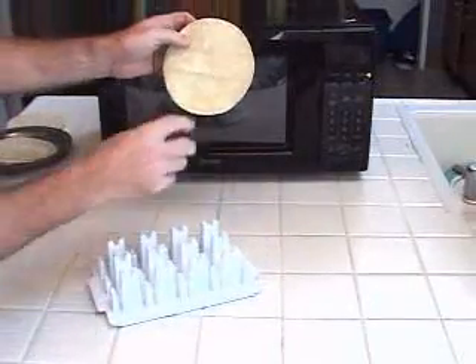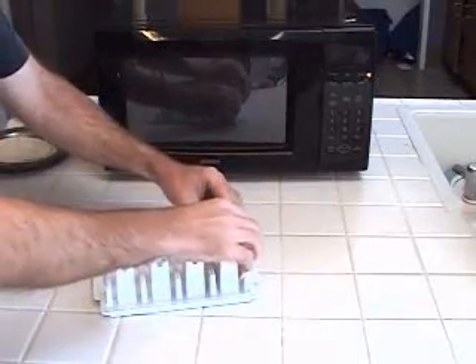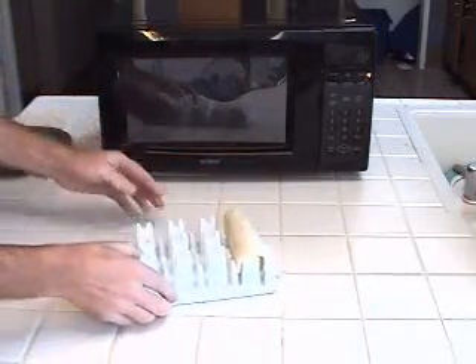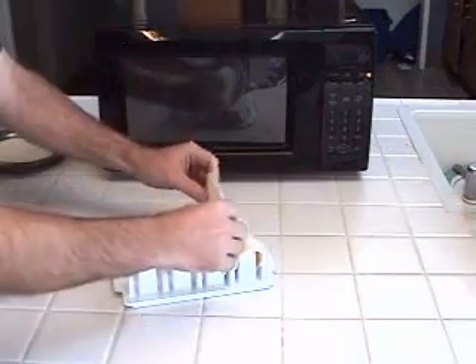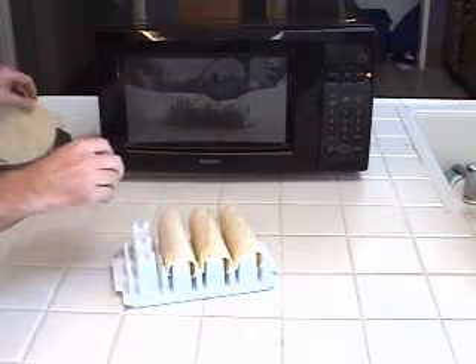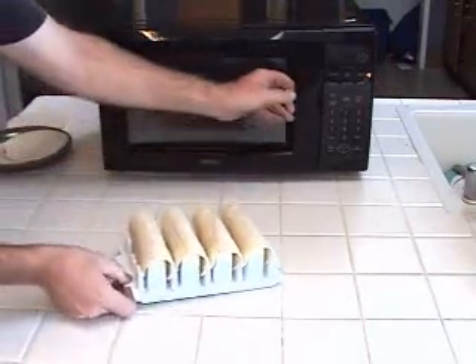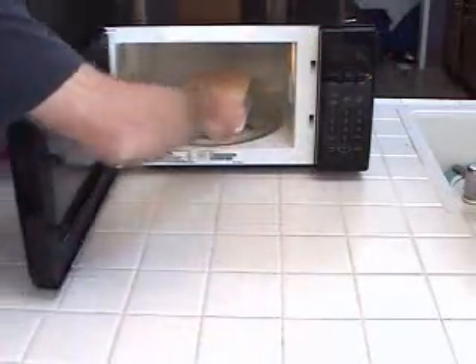Just take a tortilla, with the grains lined up horizontally, place one end into the first slot, roll the other end over into the second slot, and then just do that three more times. And then use the microwave.